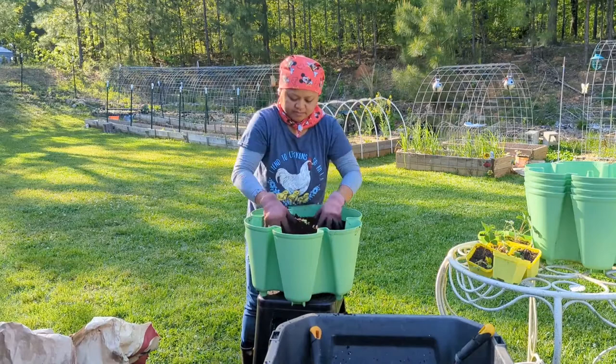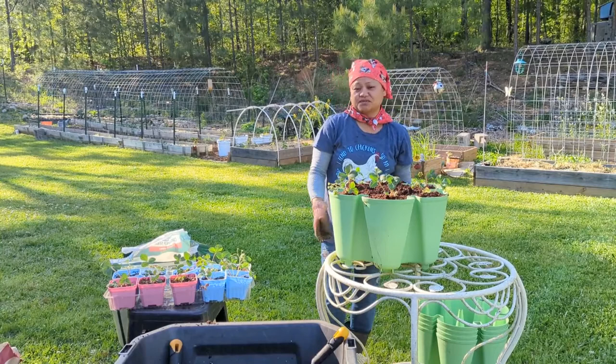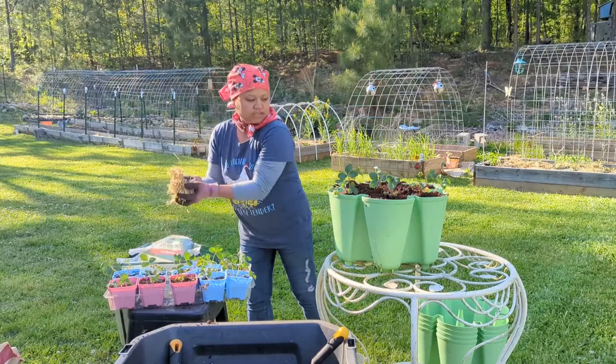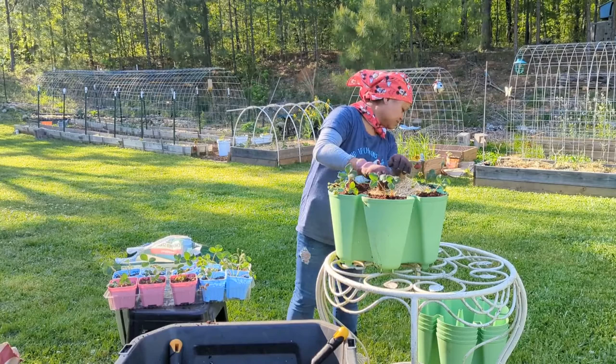The smart thing to do is to use the table instead of the chair. I've got one done and I've got four more to go.